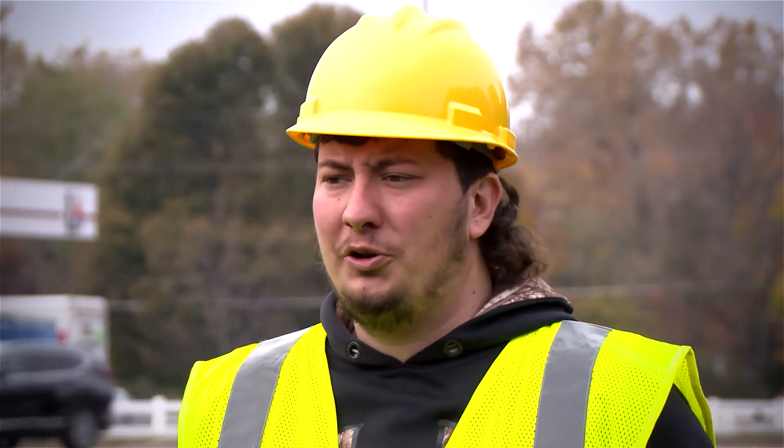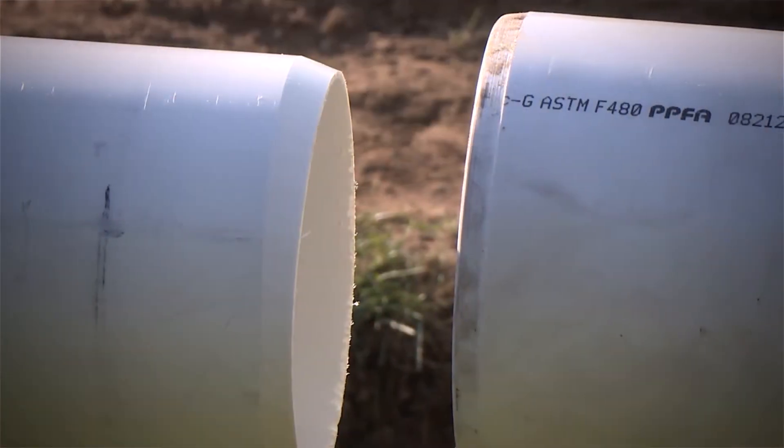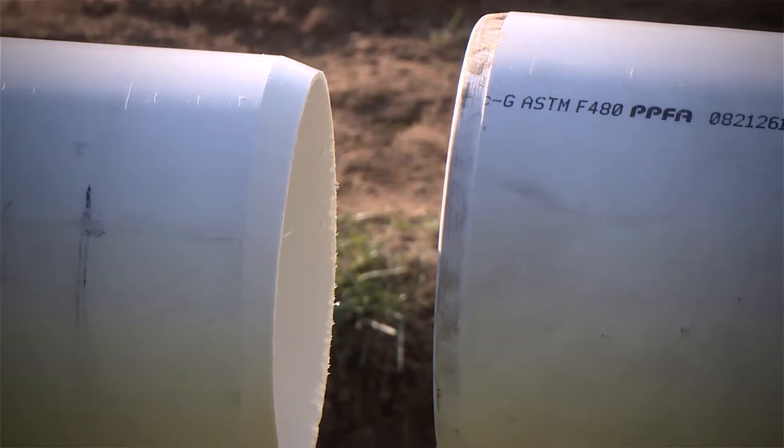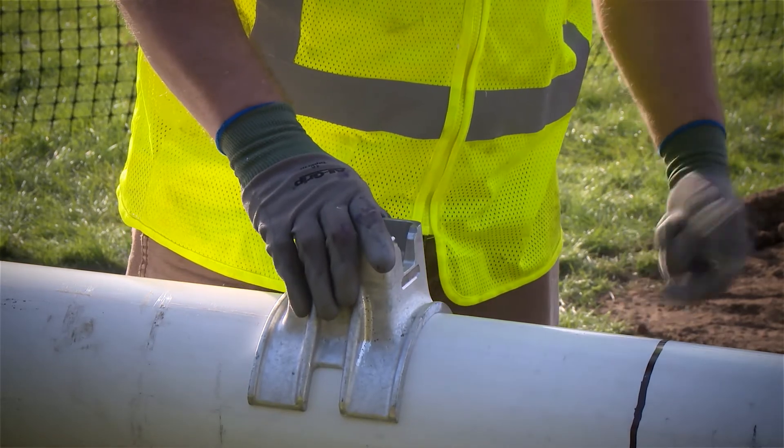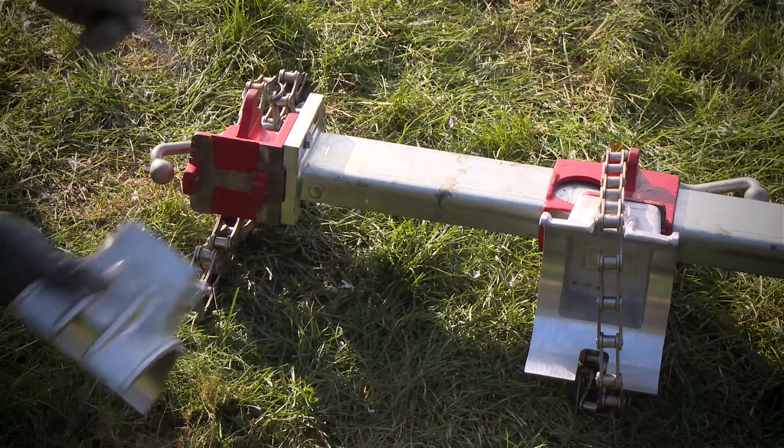Sure thing. First, you want to align the ends of the pipe to be joined, making sure to allow sufficient space between the ends for cement application. Next, select the proper size saddle for the pipe to be joined, attaching the saddles to the joiner with the pins provided.